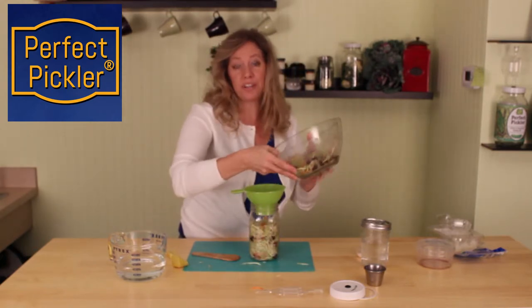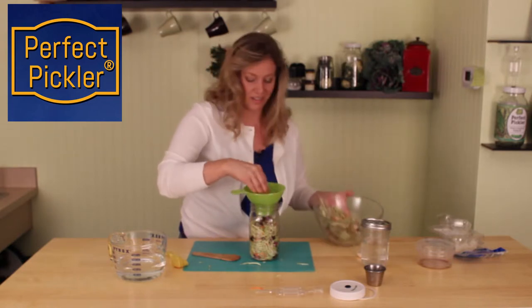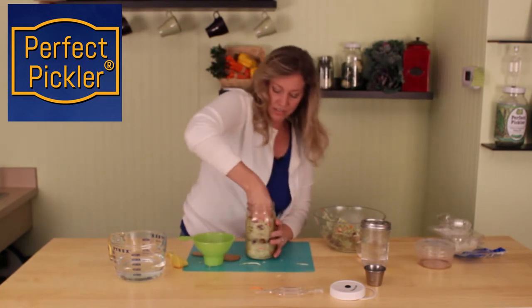This recipe tastes so good on its own. When it's finished you can just drizzle a little olive oil over it and you have almost a dish that stands on its own, more so than a condiment. Very delicious.